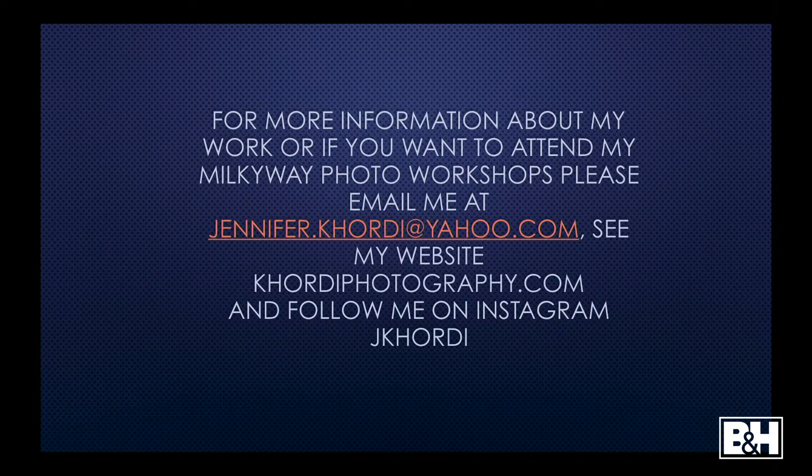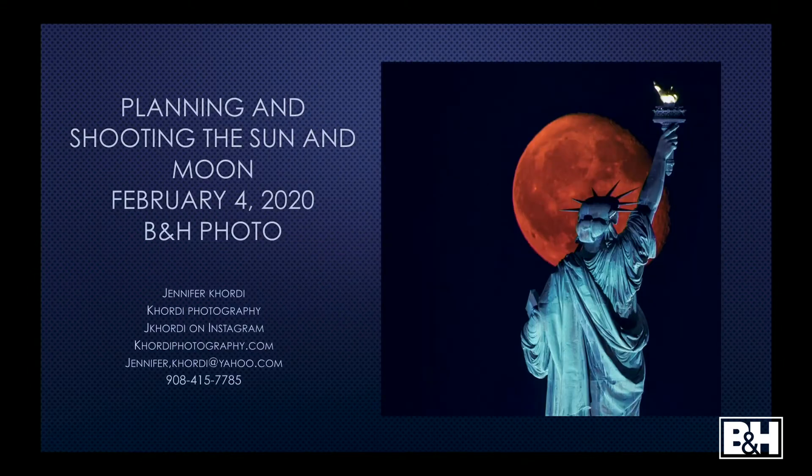Okay, that's it for the Milky Way. Any questions regarding the Milky Way? Now I'm going to talk about how I shoot the moon — and I'm also going to show you how I shoot the sun. Is anybody interested in moon photography?